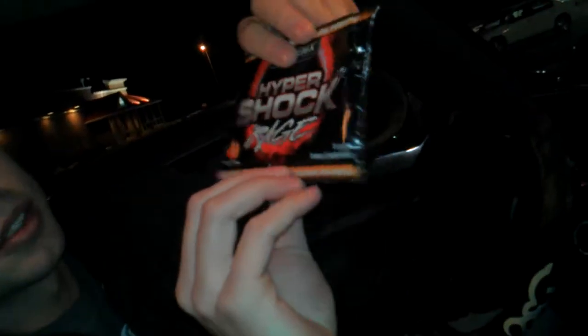Another pre-workout video. We got some Myogenics Hypershock Rage. The label says caution, extreme pre-workout product — you gotta read the dosage. But it says experience vein swelling pump, so we're gonna put that to the test today.